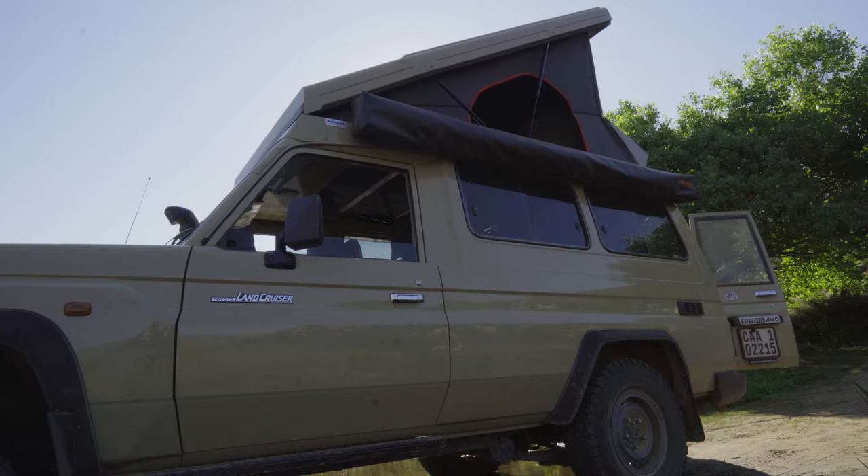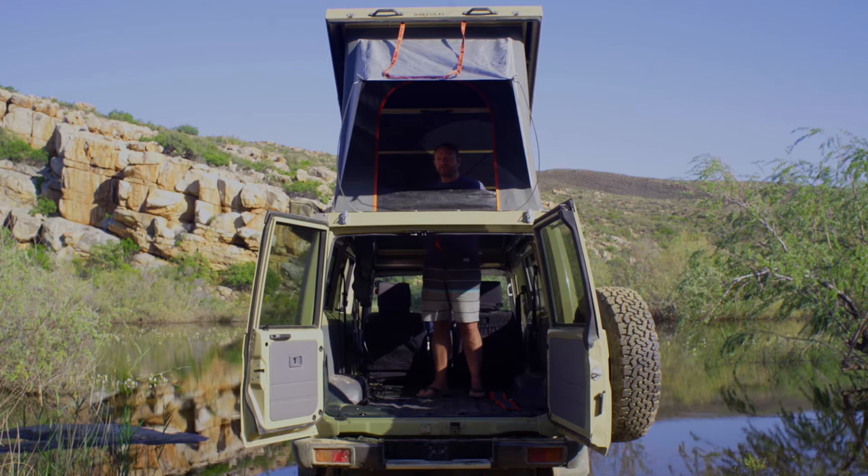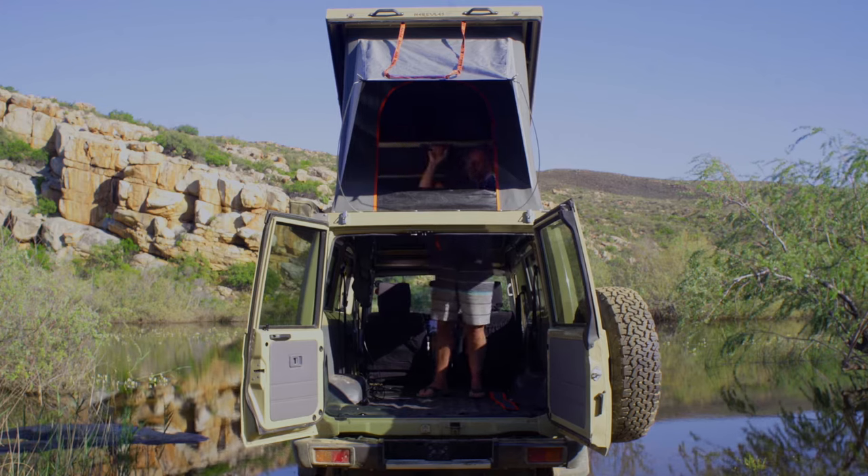It creates so much space inside that you can stand up freely and move around. You can actually climb from the front seat through to the back. You're out of the elements, so you can get into your bed — this just pulls down, the back flap drops, and you can climb straight into bed from inside the truck.